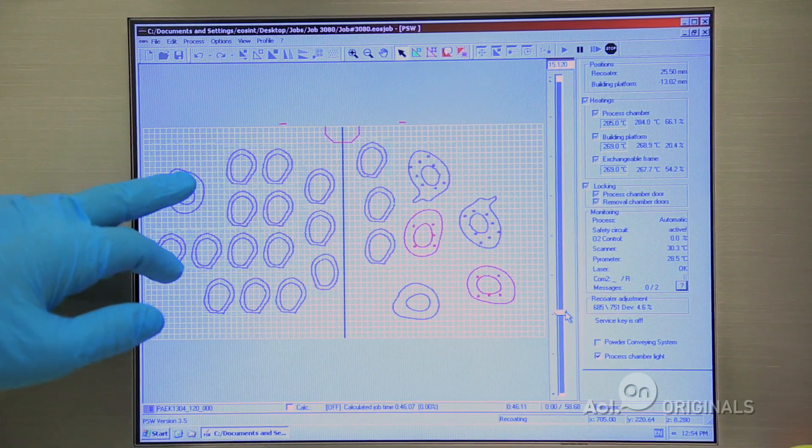Scott, replacing the human skull is a pretty incredible feat. Can you walk me through the process of creating this? The process we use is something called additive manufacturing, and what we're doing is selectively melting polymer one layer at a time to actually grow the parts.